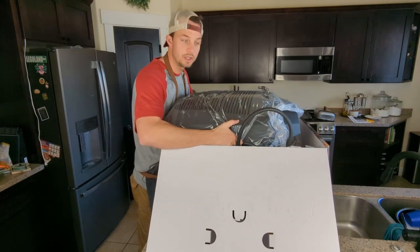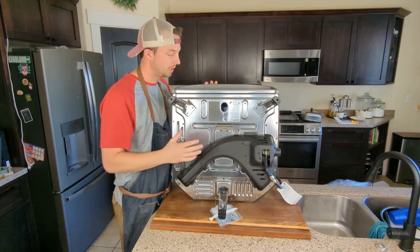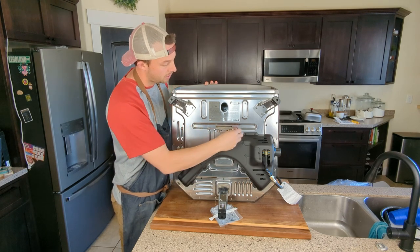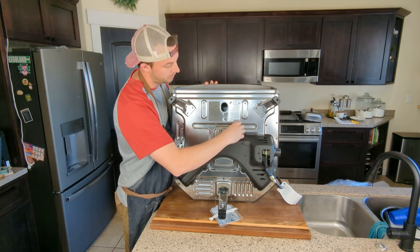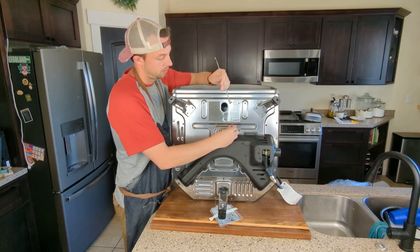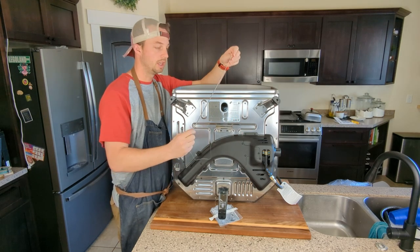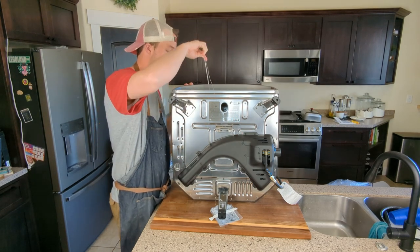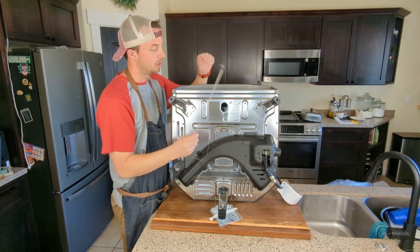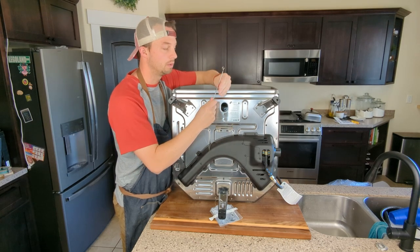A cool little upgrade they've done — because this is my second pizza oven, I got one a couple years ago — is underneath they've added this little tool that's attached to the bottom. You can put a match in the end and stick it in to light it in case the igniter's not working. My original one did come with one of these but it wasn't attached, so that's a really cool feature they've added.